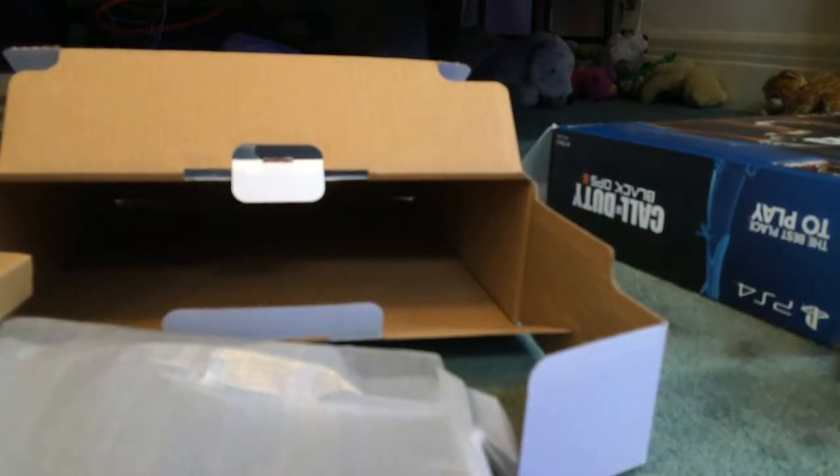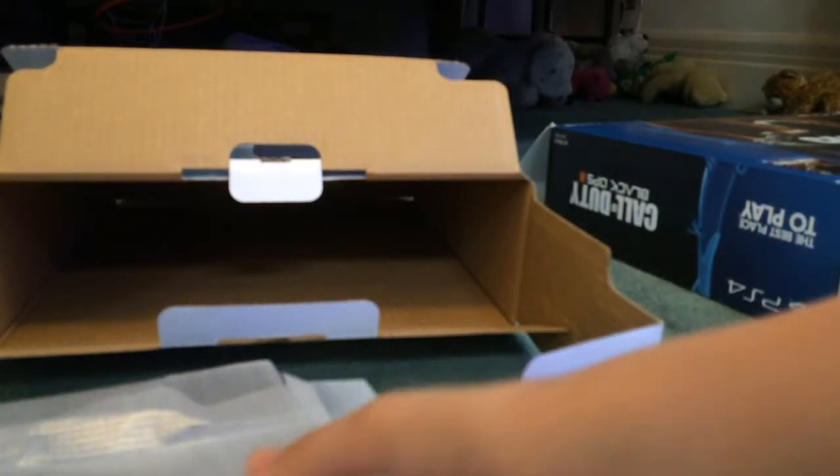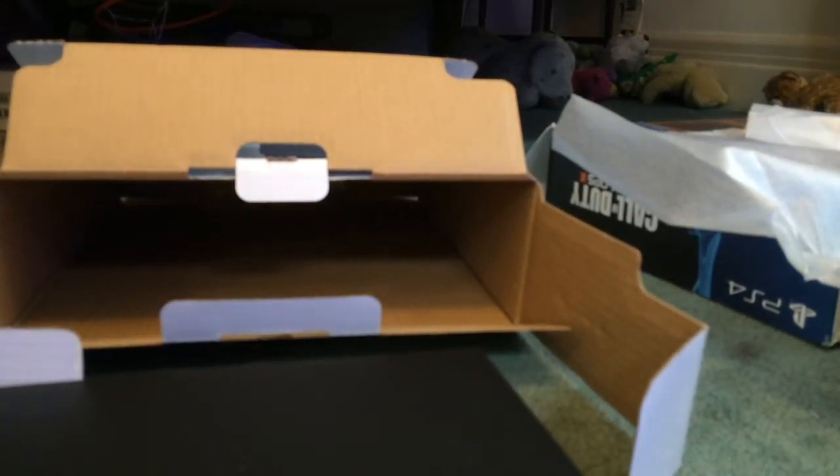Slide off the ends, toss that over there, and take off the plastic. Nice — got the disc drive. It's all matte, which is nice. It's pretty light, which is good. Right here in the back is where all the ventilation and ports are. And here's the side. That's about it — the PS4 unboxing.